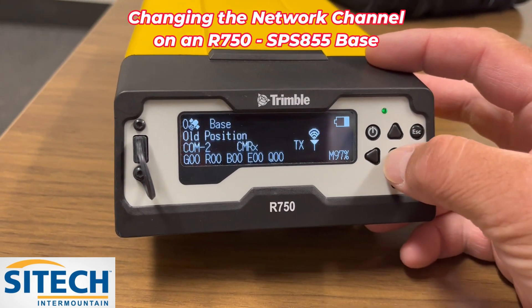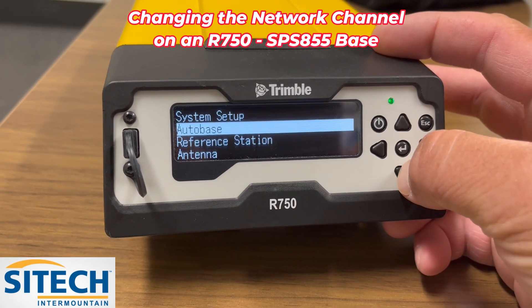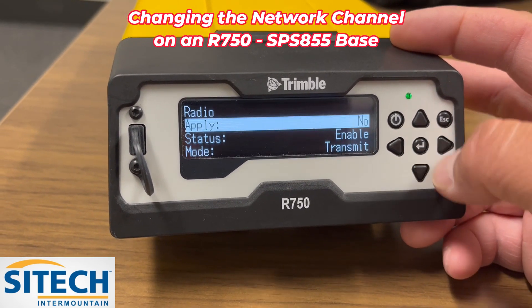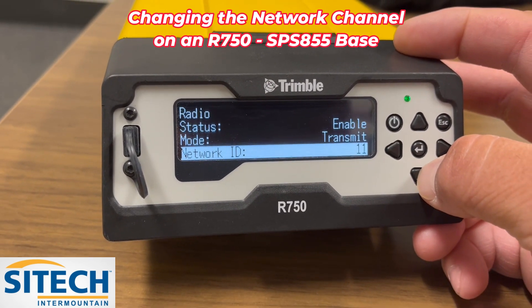In order to change it, all you do is hit the enter button, this arrow key, and go down through these settings right here. Closer to the bottom is one that says Radio. You hit the enter button and go down to the bottom where it says Network ID and it's on 11.